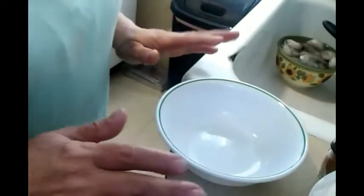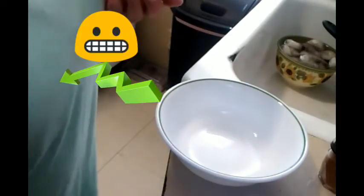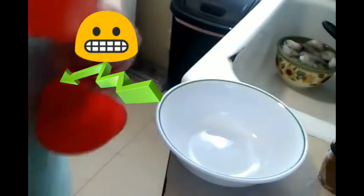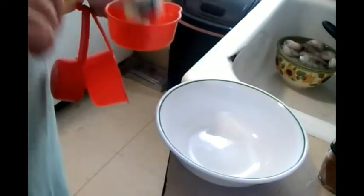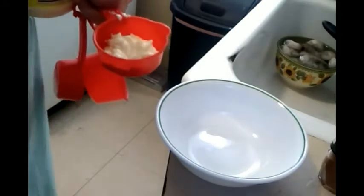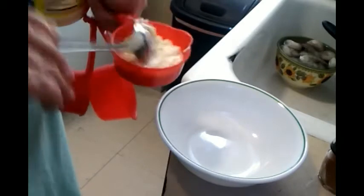Now we're going to make the Ramelé sauce. Vamos a hacer la salsa. If you're going to use two pounds of shrimp, pues va a usar una taza de bayonesa — you're going to use one cup of mayonnaise. But I'm using half a cup, voy a usar media taza.